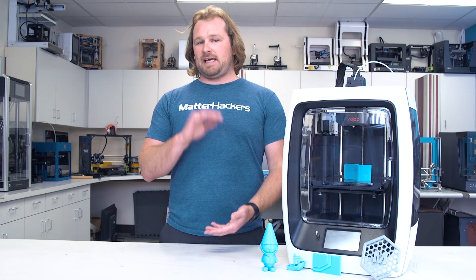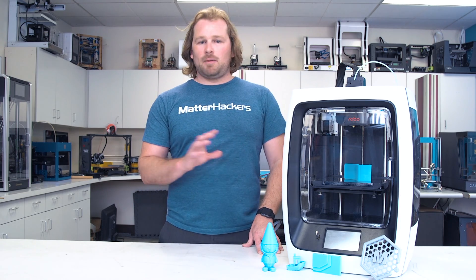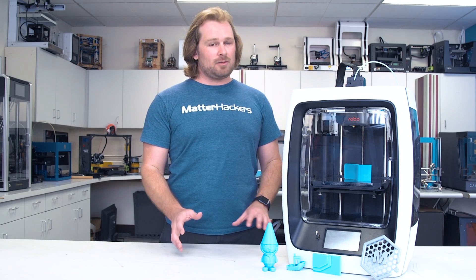With a sizable build volume of 8 inches by 8 inches by 10 inches, it's one of the largest at its price range. But the R2 is about more than just the basics. We're going to go into some of the advanced features that really blew our minds that were available at this price point.